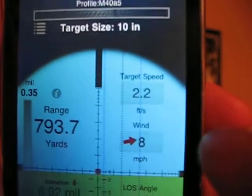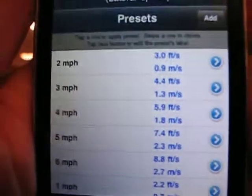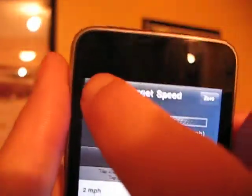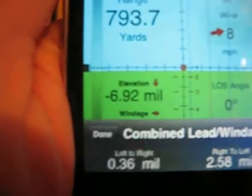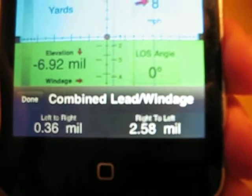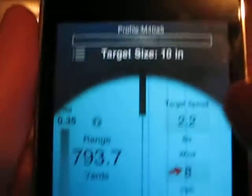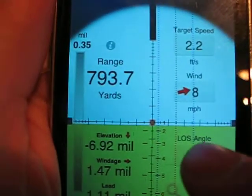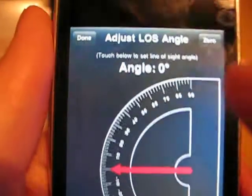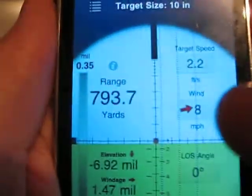This program also allows you to set up moving targets with target speed presets. You can select your preset, it calculates it up for you and gives you your lead. If you double-click at the bottom, it will give you a combined windage and lead based on your wind and your target speed. It also has an angle indicator you can set up. It's an extremely accurate program and I've been really impressed with it.